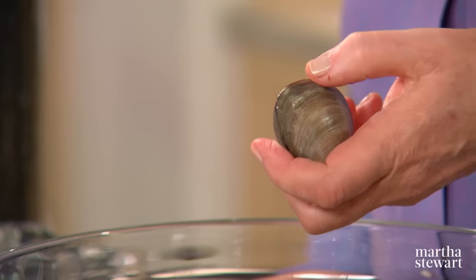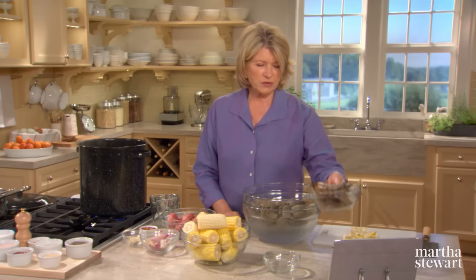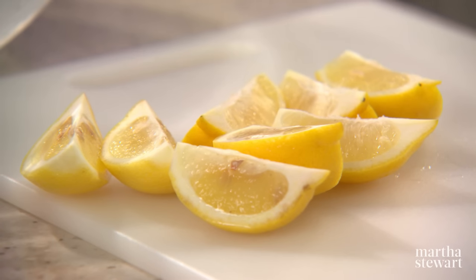If the shell is broken, or if the clam is ajar, don't use them. We also have six ears of corn, one pound of extra jumbo shrimp, and two lemons cut into quarters.